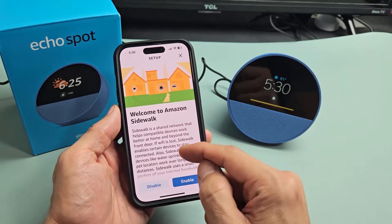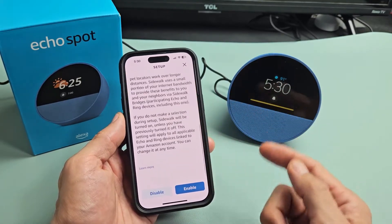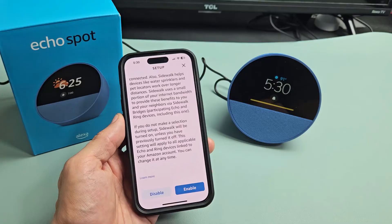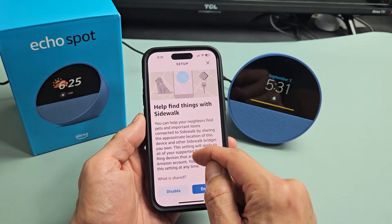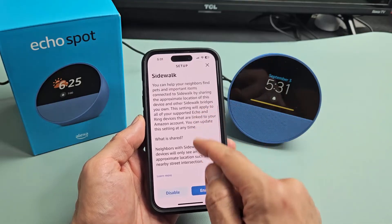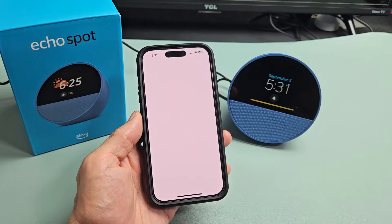Welcome to Amazon Sidewalk. Go ahead and read through all this — you have the option to disable or enable it. For myself, I'm just going to enable that. Help find things with Sidewalk — you can read through that as well; it's up to you to enable or disable. For myself, I'm going to disable that one — I don't need it.